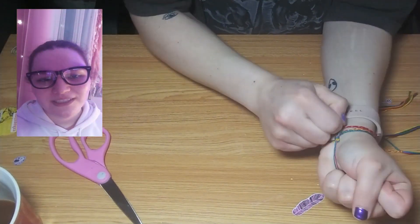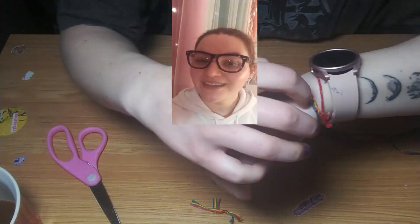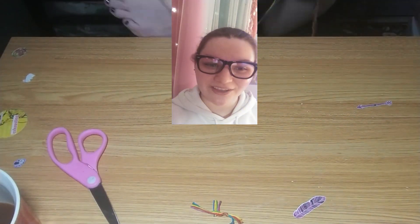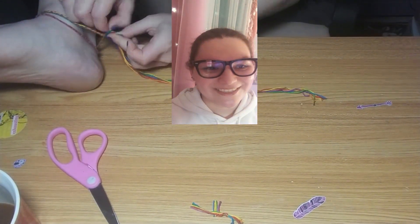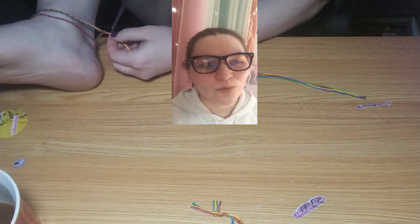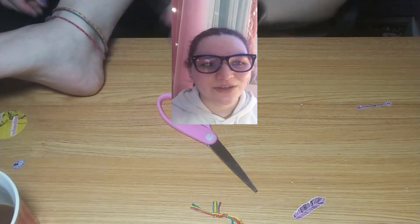I didn't bother with super glue on these because usually I like bracelets to fall off when they choose to — but having it fall off after only about an hour wasn't really what I expected. I do still have the double decker one on. I was going to put the anklet on my other ankle but then decided I want them all on my right ankle.